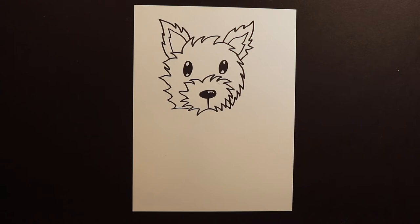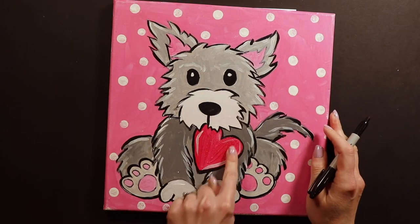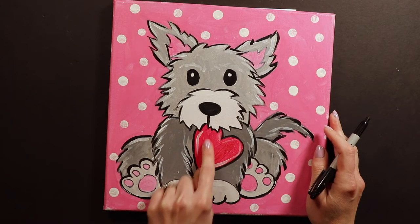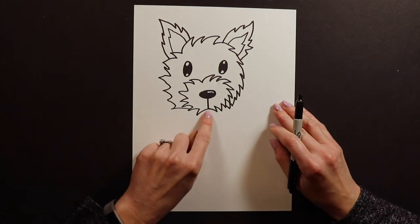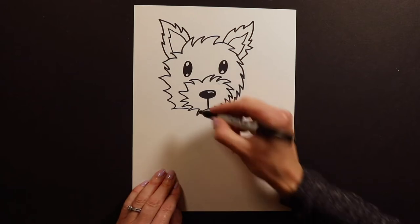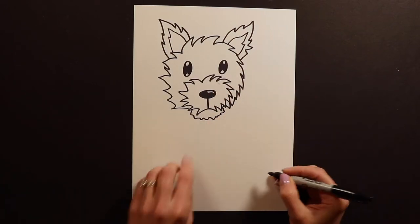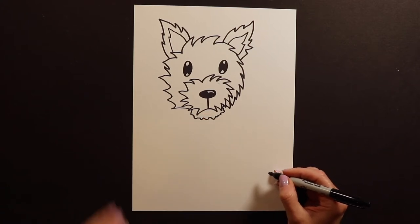In my example, I had something in my puppy's mouth — I had a heart. So if you guys want your puppy to be holding something in its mouth, it would be like down here, right? This is the mouth under here. But if you're not going to do anything, you could just do like a little fluffy chin if you want. So now there's nothing in his mouth, but if you wanted to, you could always put something hanging out of his mouth.